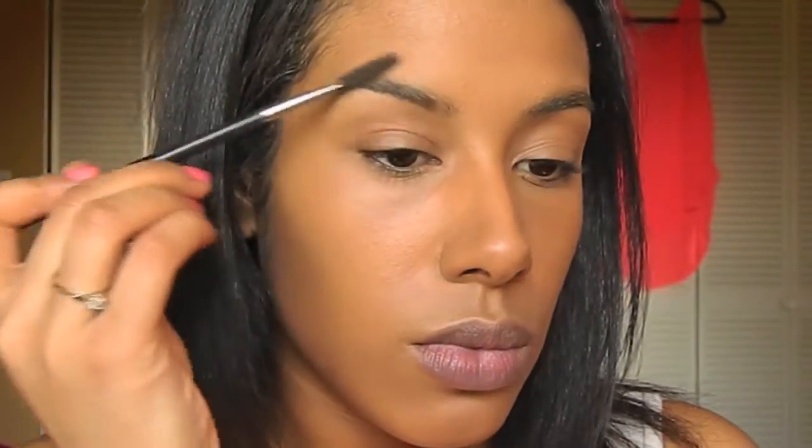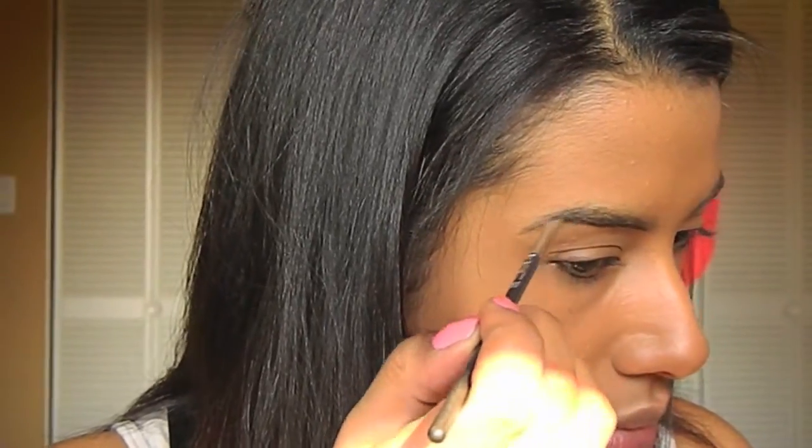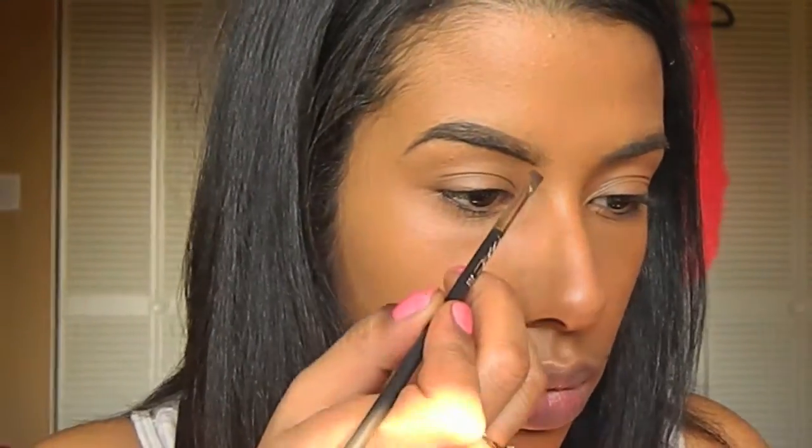Now I'm taking a spoolie brush and combing out my eyebrows, then taking my MAC Brow Powder Duo in Brunette and filling in my eyebrows. Next, I'm taking my ELF Clear Brow Gel and using that to set my brow powder.